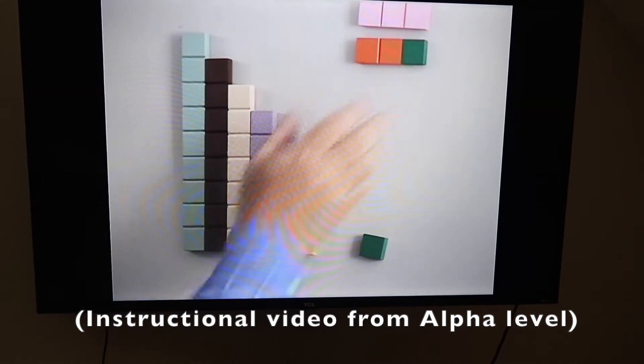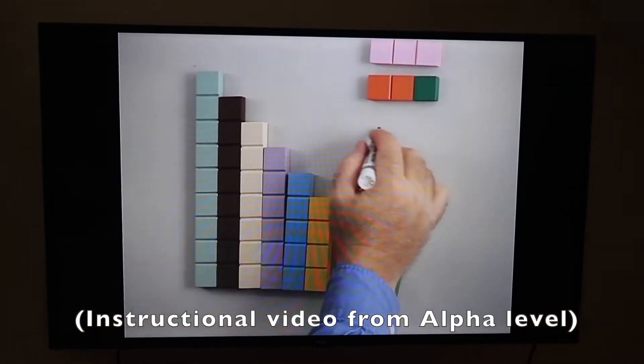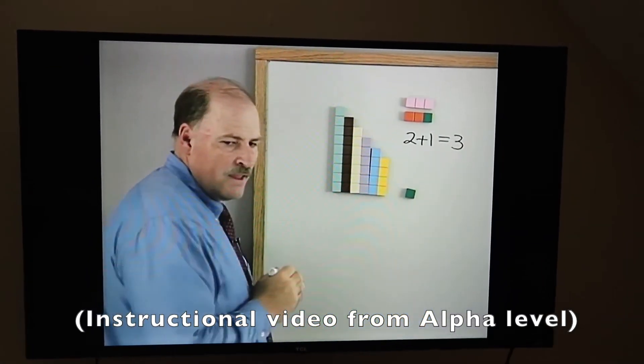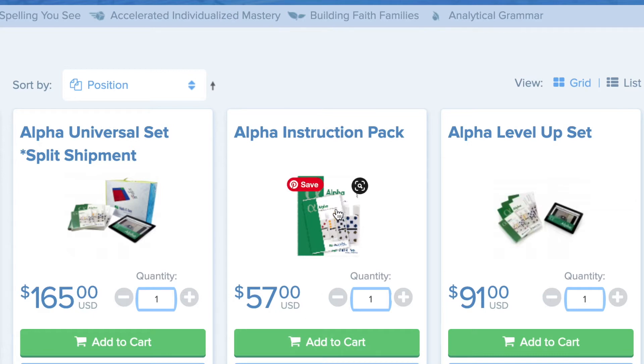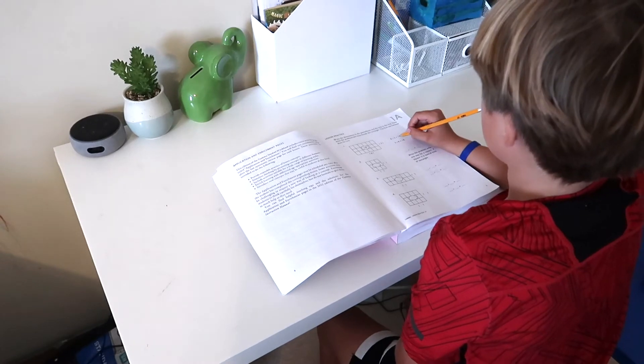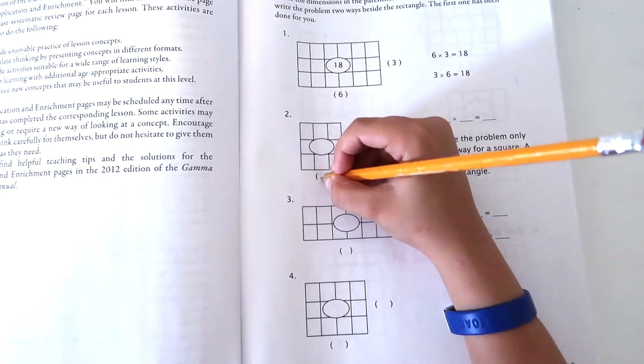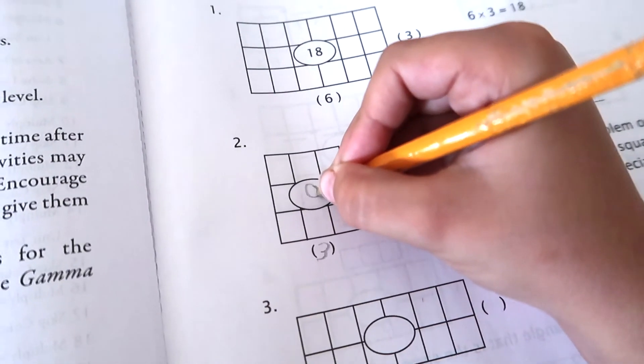So what does a Math UC lesson look like? First, we watch the video — for example, learning that 1 plus 2 is 3, or that 2 plus 1 equals 3. You can order the pack that comes with the DVD, or the set that includes online video streaming. After the video, they do a worksheet, which is just two pages. When they're done, I check their work, and that's another opportunity to go over anything they got wrong and reteach those concepts to them.